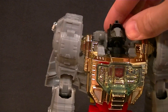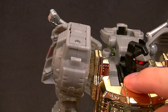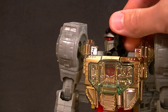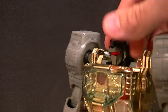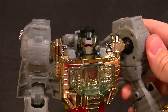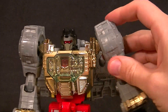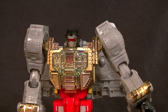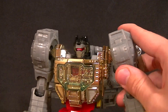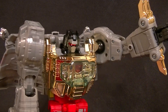The head is on a ball peg but gives him a good range of motion — full swivel, and you can bring the head down a little to give him a mean look, lean it side to side. The shoulder is a giant ball peg, which doesn't look horrible and gives a good range of motion. You can't bring the arm out to the side too much, which is a little disappointing, but it's not horrible.